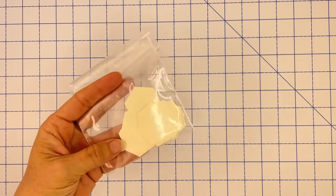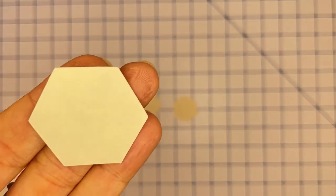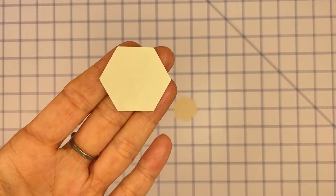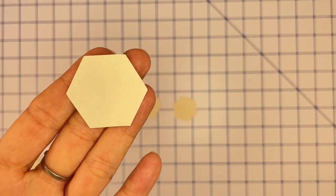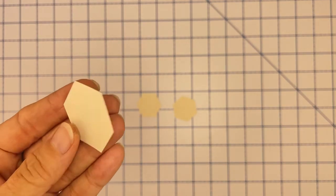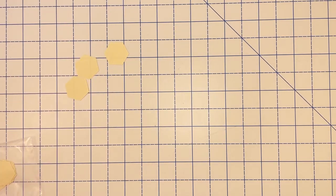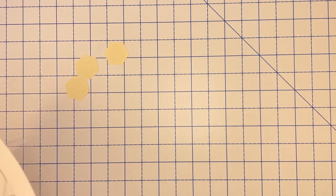The second item you need to get started with English paper piecing is what's called an EPP template. I've got two types of templates here. The most common is a pre-cut template — basically a shape cut out of paper. These are die-cut or laser-cut, so they're extremely accurate, and accurate templates make fitting your pieces together a lot easier. There's also a free option — I'll show you both.